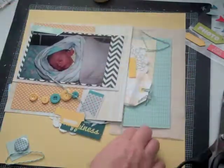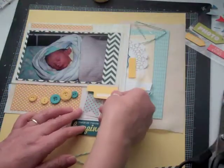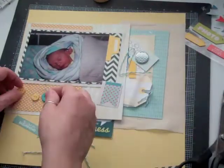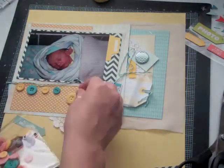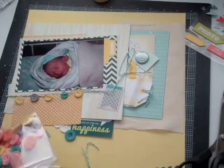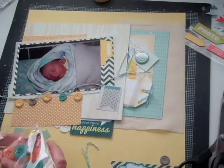At first I was going to do my journaling on it, and then I decided I'm going to do my journaling on that little tag, so it's more like a decorative element. That little tag has little red hearts, and in the end I don't end up using it because I really have no other red elements on the page.